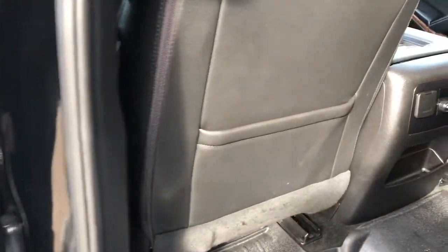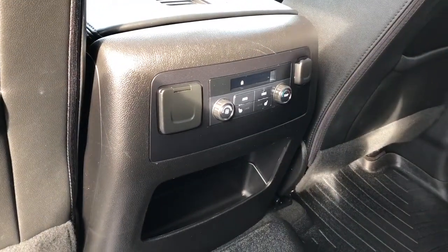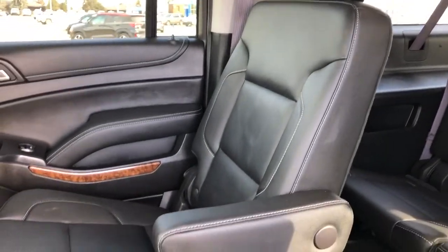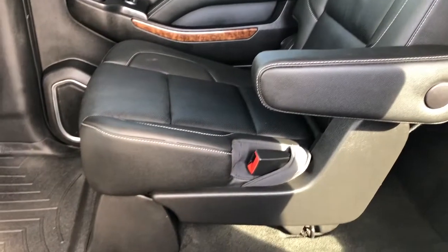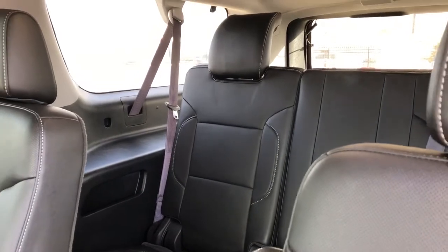Back of the front seats we have our leather magazine holders. Back of the center console area we have our rear climate control and heated seat options. The heated seats are these rear buckets with fold-down leather armrests and they're also on rails to slide forward and back. Then we have our rear 60-40 seat featuring a cup holder and charging outlet off to either side.